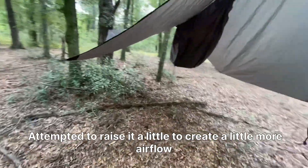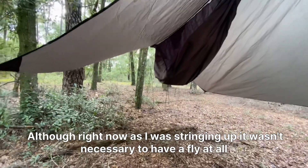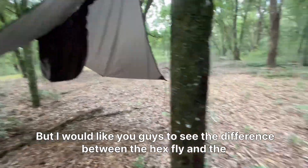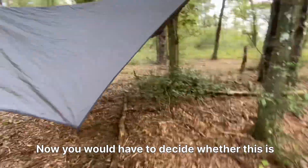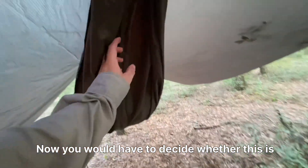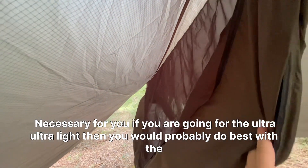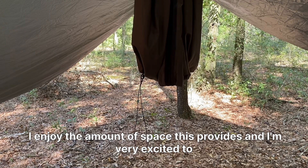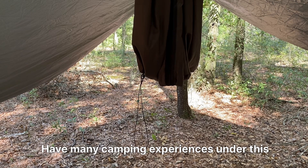On one side I attempted to raise it a little to give more airflow. Right now as I was stringing it up, it wasn't necessary to have a fly at all, but I wanted you to see the difference between the hex fly and the fly that comes with it. If you are going for ultra-ultra-light, you'd probably do best with the fly that comes with the ultralight hammock. I enjoy the amount of space the hex fly provides and I'm very excited to have many camping experiences under it.